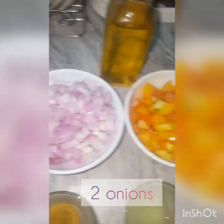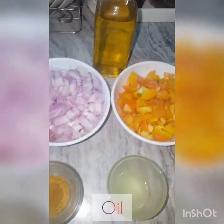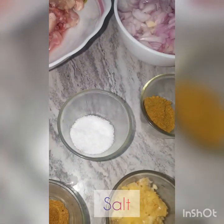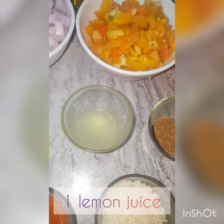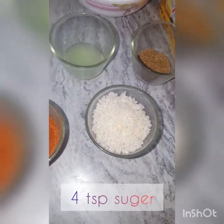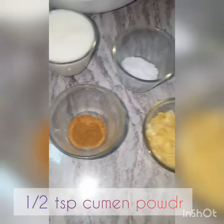300g chicken, 2 medium size onion, 4 medium size tomato, oil, 1/4 cup cream, salt, 1 and half teaspoon garam masala, 1 lemon juice, 1 teaspoon coriander powder, butter, 4 tablespoon sugar, 1 tablespoon chili powder, ginger garlic paste.